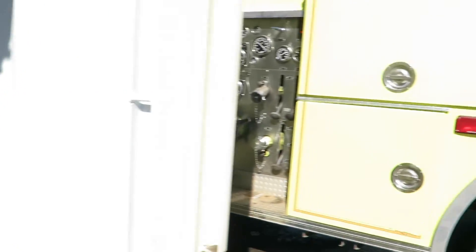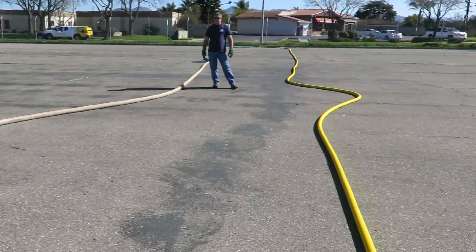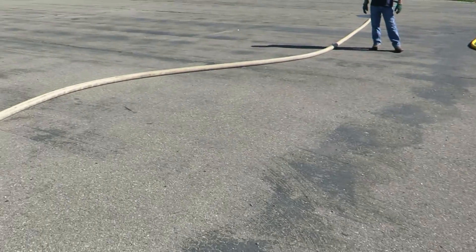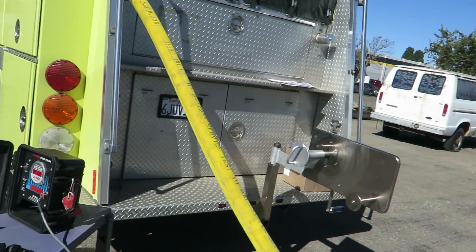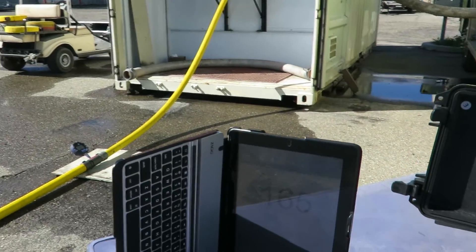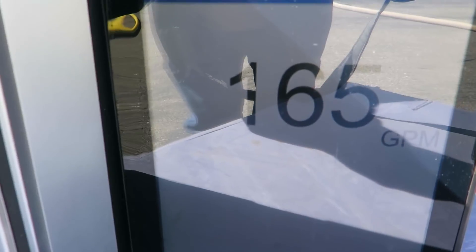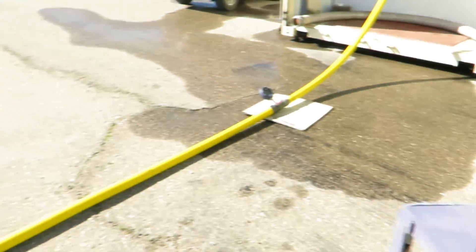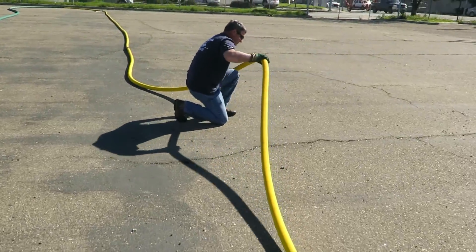We're doing sustained flow with one kink here at the Flow Lab using D-back 800, 50 psi tip pressure, 7-8 tip, flowing 165 with no kink. Now we'll put one kink in it, 190 degrees.